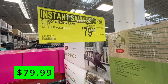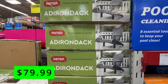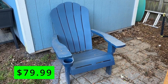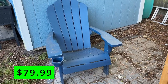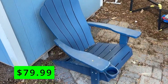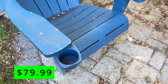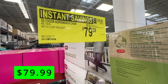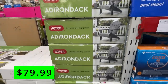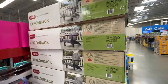I picked up these Keter Adirondack chairs last year and I've really liked them. They are made of a heavy plastic, so they are a great middle ground between the cheap plastic ones and the heavy wooden ones. We've had a few storms roll in and these haven't budged. They do have a few scratches from some squirrels in the area, but other than that they've really held up well. They also have a really nice fold-out cup holder that's really convenient. These are on sale right now for $80, come in different colors, and have UV protection that prevents them from fading or cracking over time.